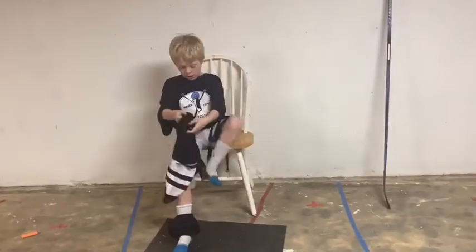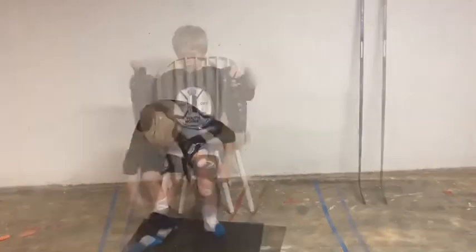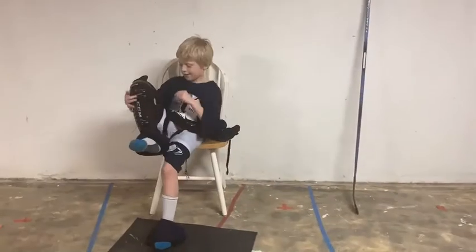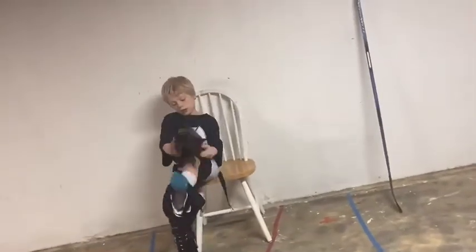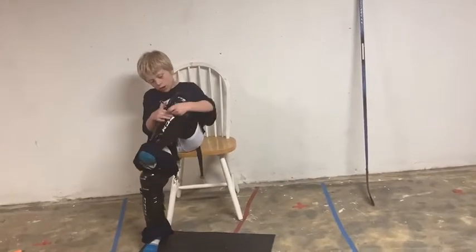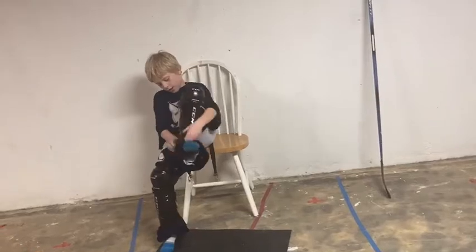Put on your hockey socks, then roll them down, and you'll see what comes next is shin pads. Always look — it'll say right or left on them. Strap them on, and after those are strapped on, you're going to pull up your hockey socks.